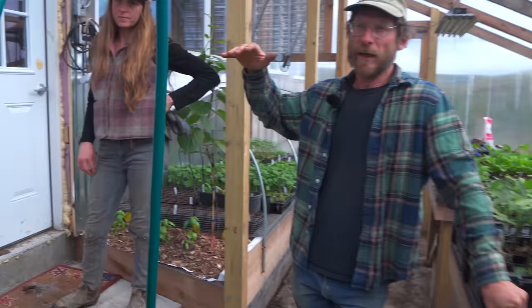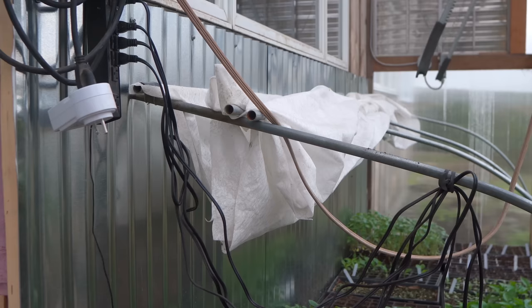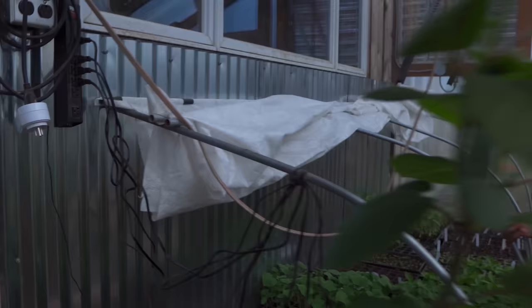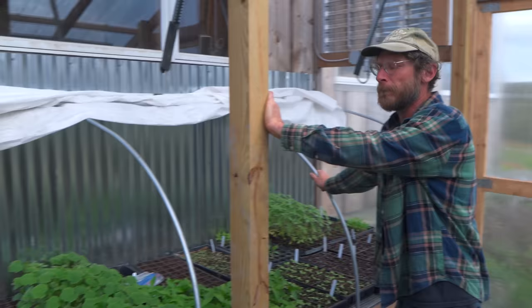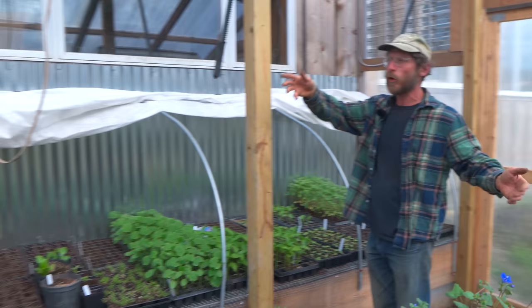We have a heat mat on a bed of gravel to hold heat and we started plants on that with a cover at night. Once we wanted to divide out, we put that heater on and quickly filled the whole thing up with plants. They grow great. The whole season was 30 gallons — about a hundred dollars worth of propane. You'll see in the other greenhouse how many plants we grew in here — it's like three times this many in there.